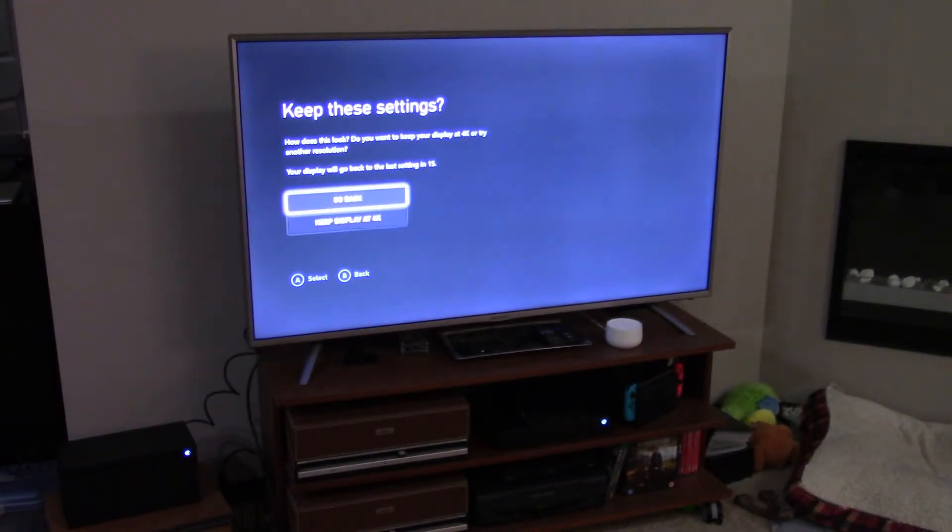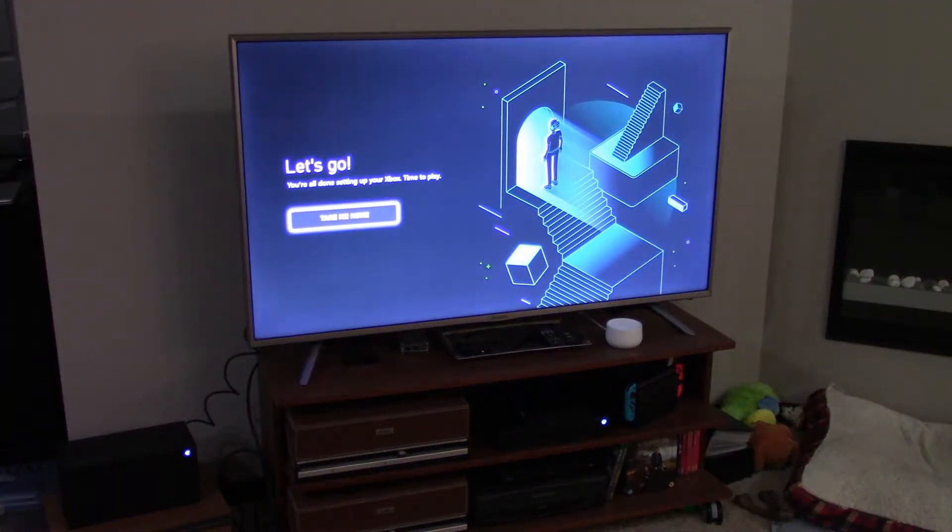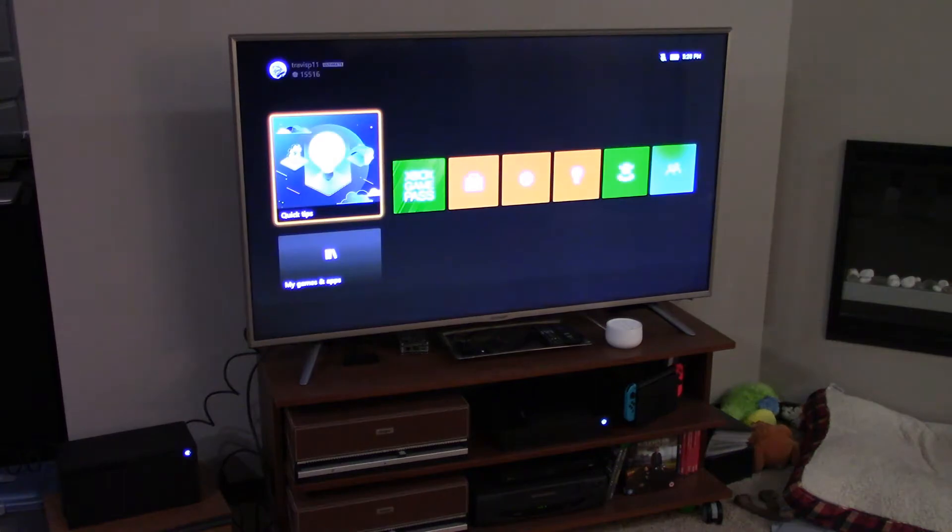Right now it's asking me if I want to continue with the best settings on the television. I just say keep display at 4K. I did end up having to put my password in for my Microsoft account. It says, 'You're all done setting up your Xbox. Time to play.' Take me home.